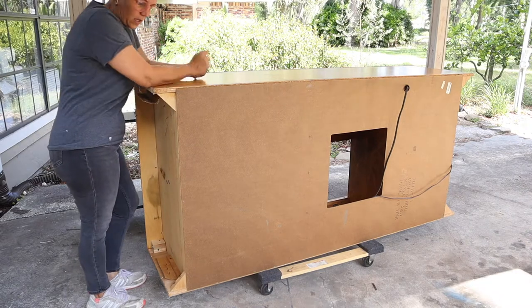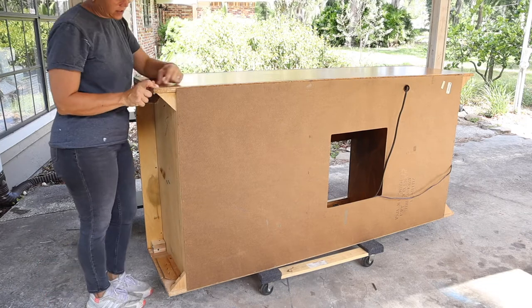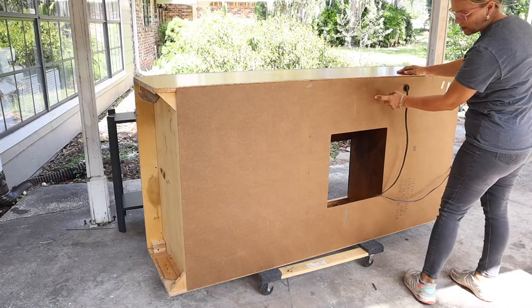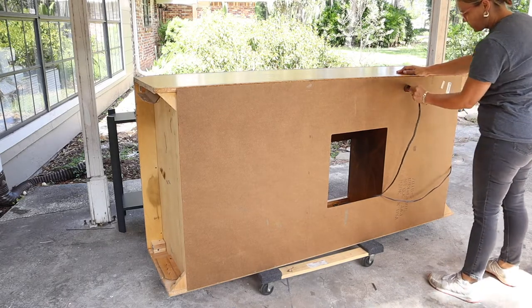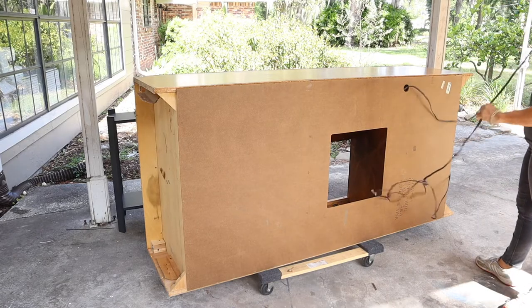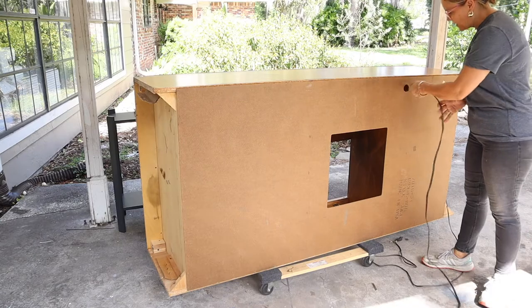I've got to cut this thing. I need to cut off two inches — I'll re-measure, but I'm pretty sure two inches off the back of this. I think what I'll do is take off this piece of masonite, and then I'll be able to see better really what it is that I'm going to be cutting away, and make sure I'm not going to be completely demolishing this piece.